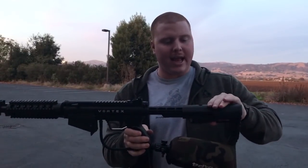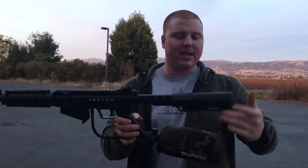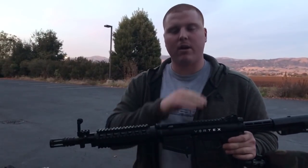It's a multi-position rubber textured stock — has a nice little kickstand type vibe. It allows you to really confidently shoulder the marker. It has first strike ready right out of the box. This is the Vortex — it's the A5 conversion kit running the A5 internals.